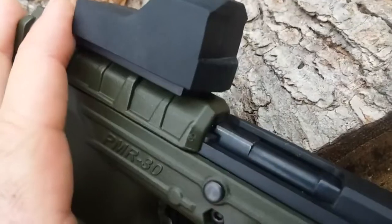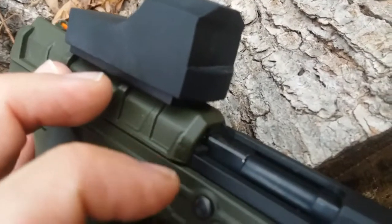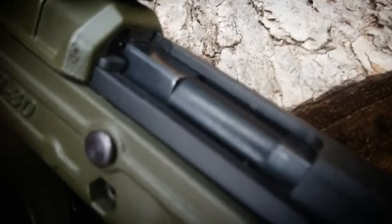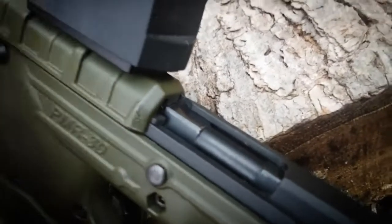Got the power button right in front. Be careful when you rack the slide though - I caught myself on a sharp edge here on the barrel. I never noticed it before but it's pretty sharp. I'll have to file that down. When you rack the slide it powers on, so it's very quick. I'll demonstrate that and then run through all the brightness settings.